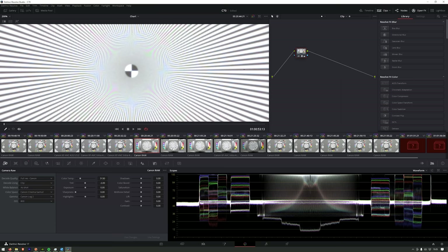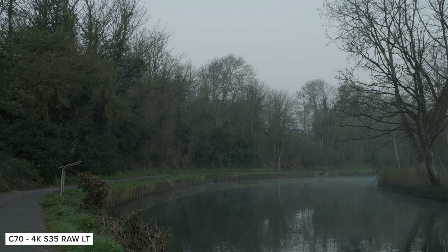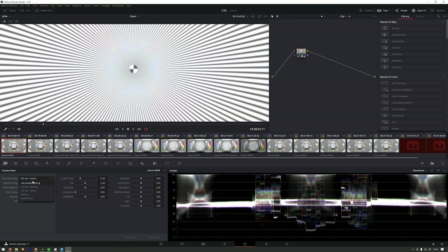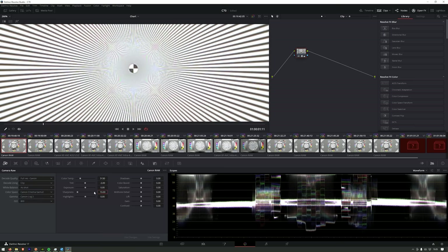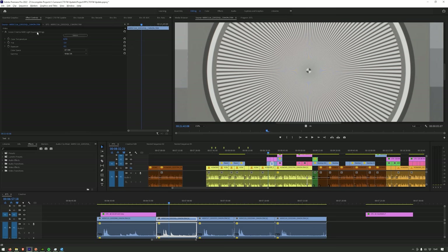We also wanted to see how the new formats compared in terms of detail. For this we shot our test chart with a range of key formats as well as some shots out in the wild in high detailed areas. First off, when bringing the footage into Resolve, choosing the correct decode quality is important as there is a big difference between using Resolve's decode and Canon's. I would suggest using Canon's to get it looking similar to the debayering used in the camera. I would also suggest turning off or at least adjusting the plus 10 sharpness that is automatically applied when using clip decode. When importing clips into Premiere, it looks to use Canon's default.